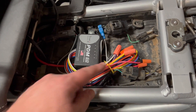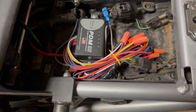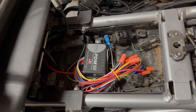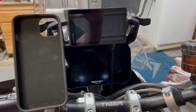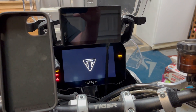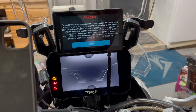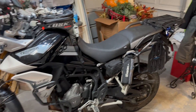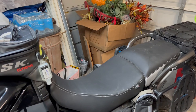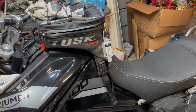It is installed. PDM 60 is wired in — circuit one feeds my GPS. The rest of the circuits are just tied off for now to make sure they don't short out on anything. If I turn the key on — seven second delay — and then on comes the GPS. Perfect. She is all buttoned up.